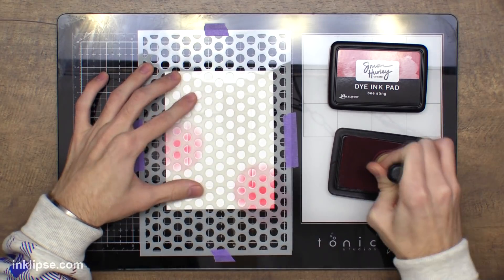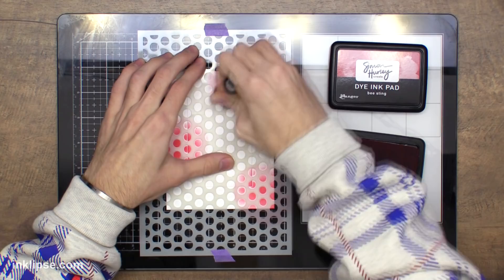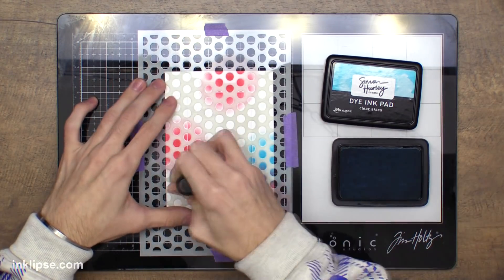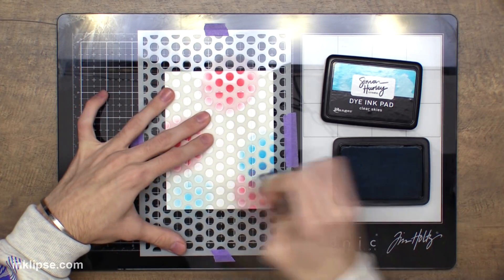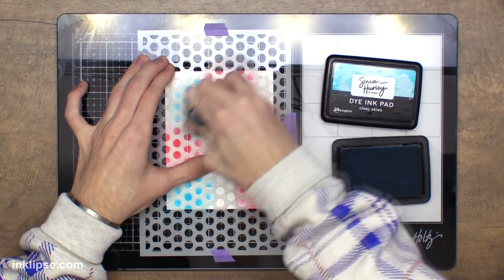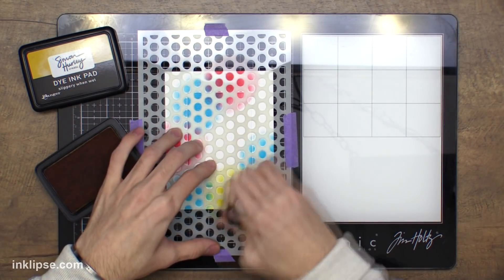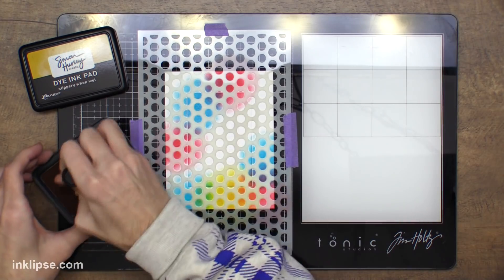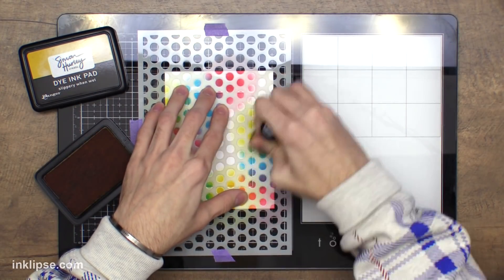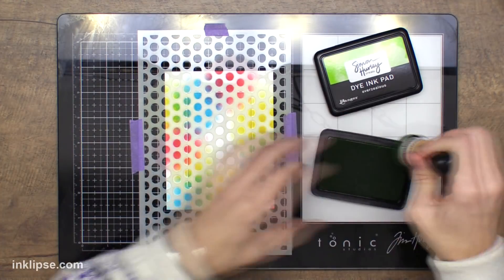You guys have seen me do this in tons of videos. I'm starting off with some of my colors — here is Bee Sting and I'm doing it in three different places on the card so it kind of carries throughout. And then I'm going to go in with Clear Skies and just blend this, and when I go next to other colors it'll create new colors. So here it created some purple in between these two, and then here I'm going in with Slippery and Wet. This is one of my favorite color combos.